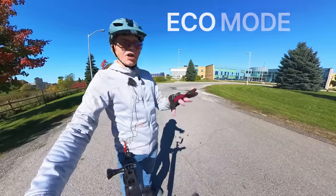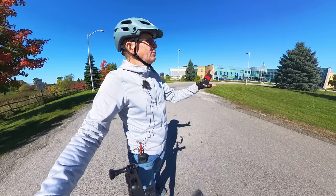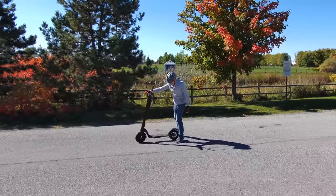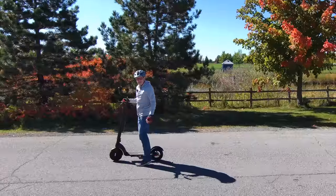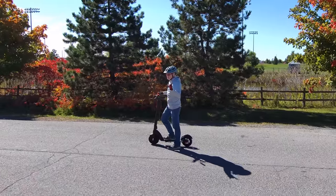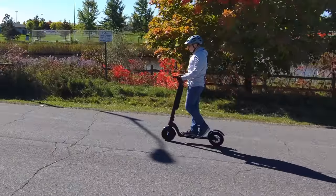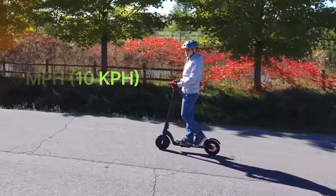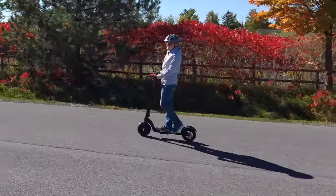The first speed mode is eco mode — the default — with a maximum of six miles per hour, just a little faster than walking speed. It's perfect for beginners trying it out for the first time. To start, take one foot, put it on, and push just like when you were a kid. As soon as you're going a decent speed, put your other foot on and engage the throttle. Here's eco mode in action — it's not very fast. If I were walking, I'd be going only slightly faster. This is what you drive as a beginner. It also has a cruise mode where it maintains your current speed and you just come along for the ride.